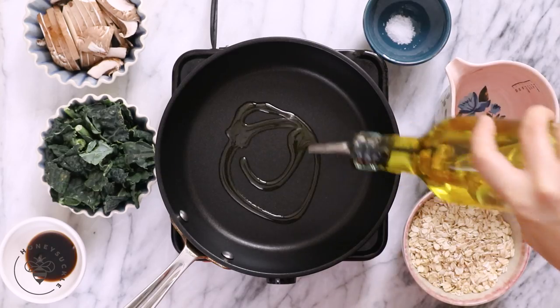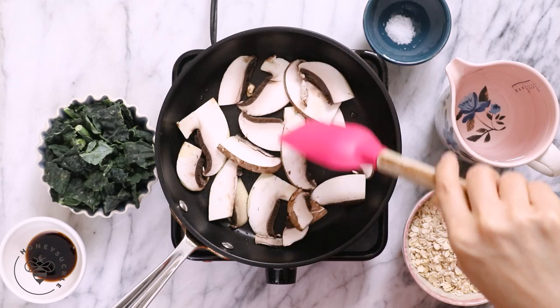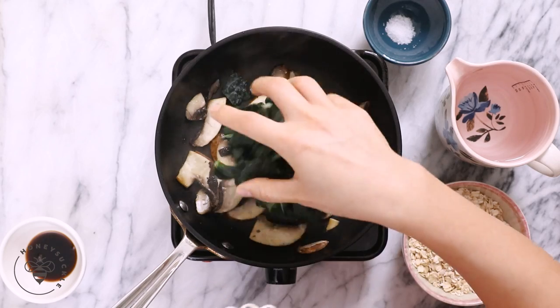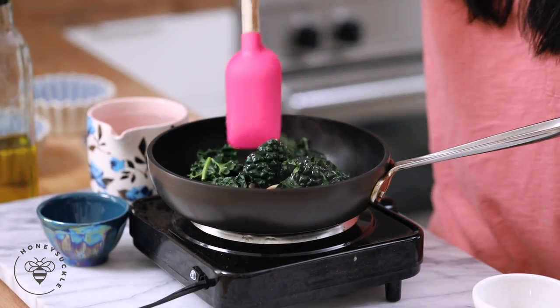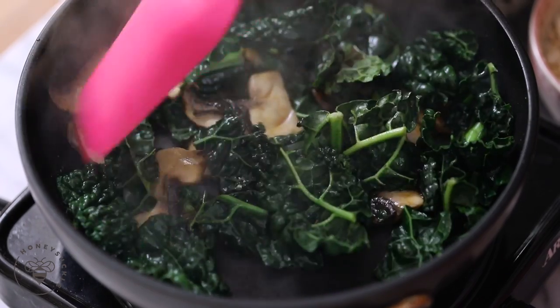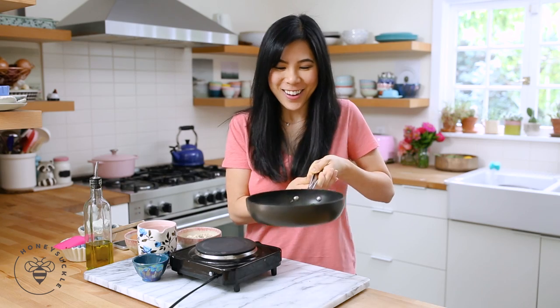We'll go ahead and get started with sautéing our veggies. In a small skillet, I'm going to drizzle a little bit of olive oil and let the pan get hot. Once the olive oil is heated, I'm going to add half of a portobello mushroom that I've already sliced. I'll sauté it for maybe two to three minutes until it gets nice and soft, and then I'll add two cups of chopped kale. I'll sauté that for another minute or two, and then I'm going to add some seasoning — about one tablespoon of soy sauce just to create a very light savory sauce for the veggies.